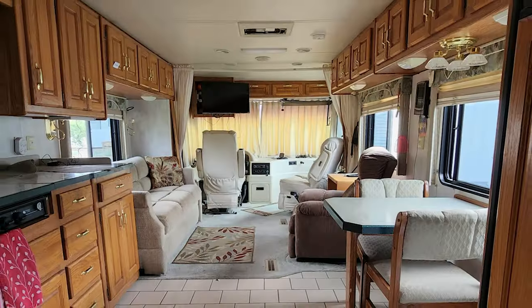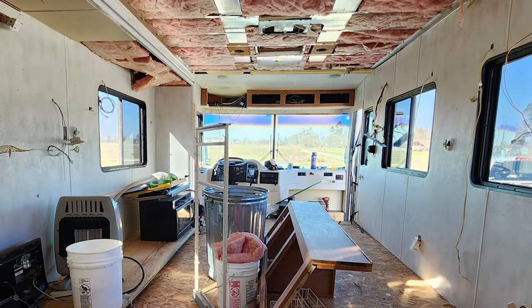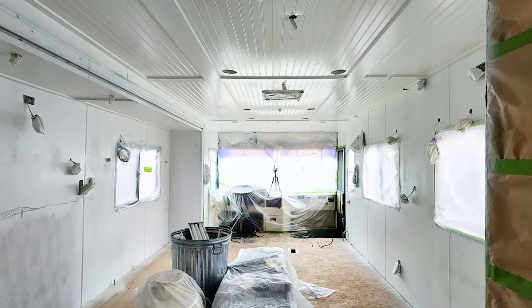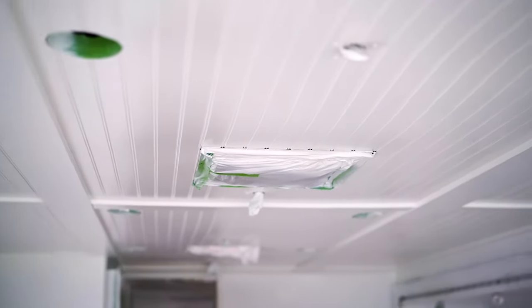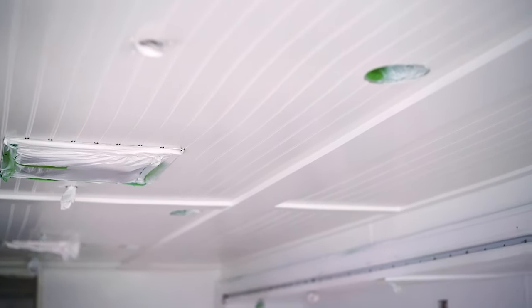Now all that's left to do is reinstall all the vents, put up all the lights, and we have a completely finished, completely renovated, beautiful RV ceiling. We are super excited to move on to the rest of the reno and we're going to continue making videos like this as we go through the process. If you found this video helpful, we'd really appreciate a like and subscribe so we can continue making quality content like this to help you guys in your own renovation processes. Thanks so much for watching guys and happy RVing!